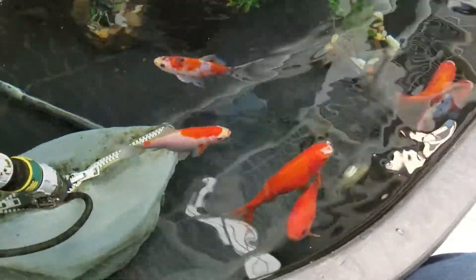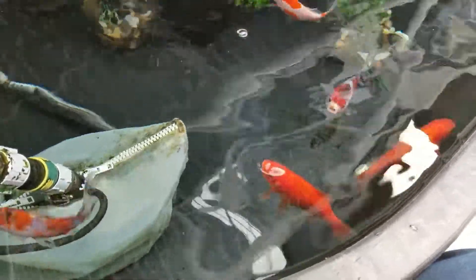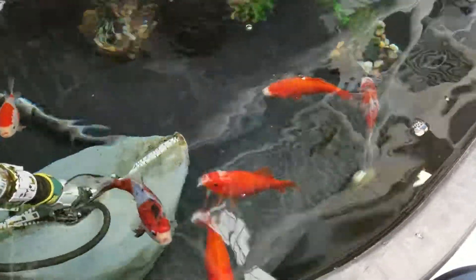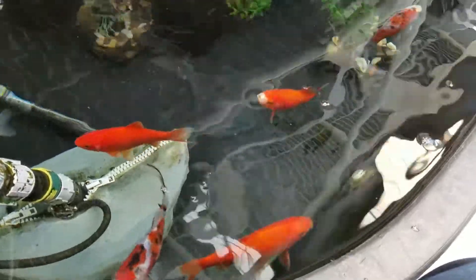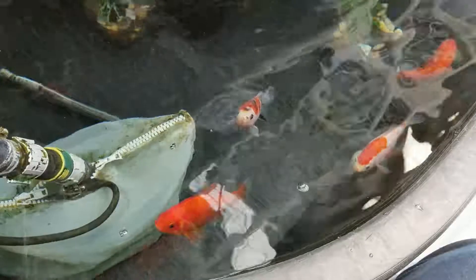A general rule of thumb is that you want to calculate one gallon of water per inch of fish, and usually on your first fish you double that. So if you're going to have an aquaponics system in your greenhouse with these little tough tanks, you'll want at least 20 gallons for your first goldfish, because goldfish grow to about 10 inches in length — so it's about 10 gallons per goldfish, but 20 gallons for your first one, then 10 additional gallons per additional fish.